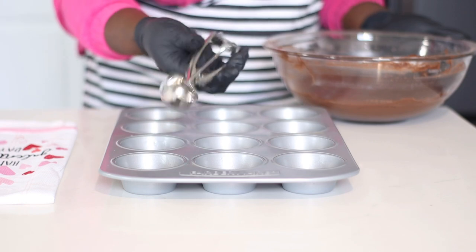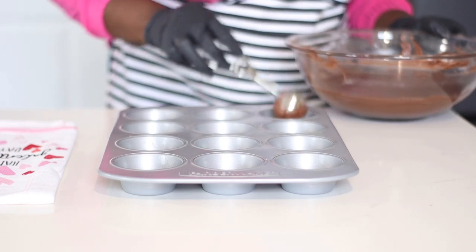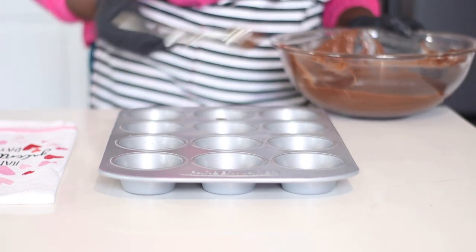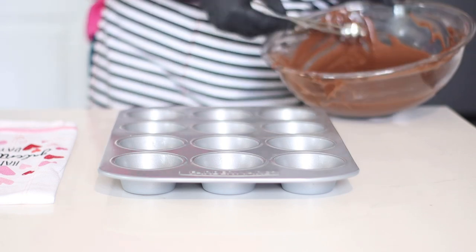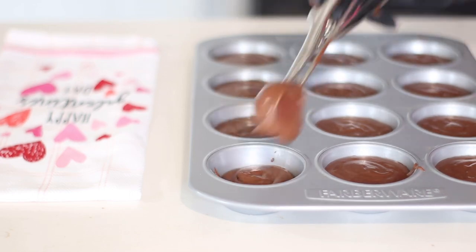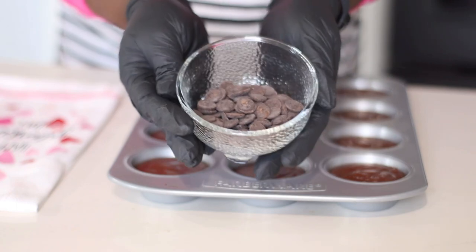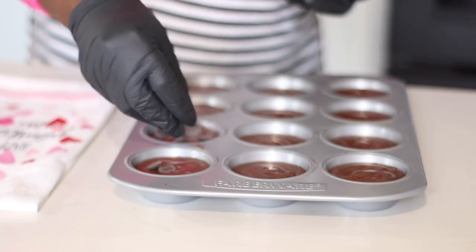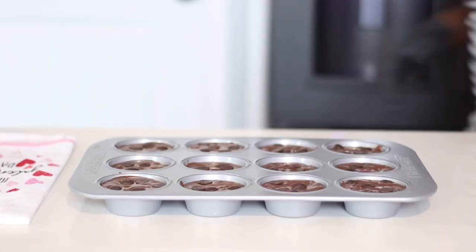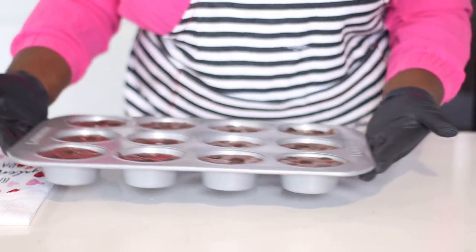I go in with my cookie scoop so I'm scooping the batter evenly into the prepared pan — no eyeballing. Remember, our oven is already preheated to 350 degrees. This recipe is so simple and easy, and cupcakes don't take too long to bake. Also, you can add your chocolate chips to your batter before scooping — I like to add mine now so that every muffin gets an even amount of chocolate chips. Into the oven it goes for 20 minutes at 350 degrees Fahrenheit.